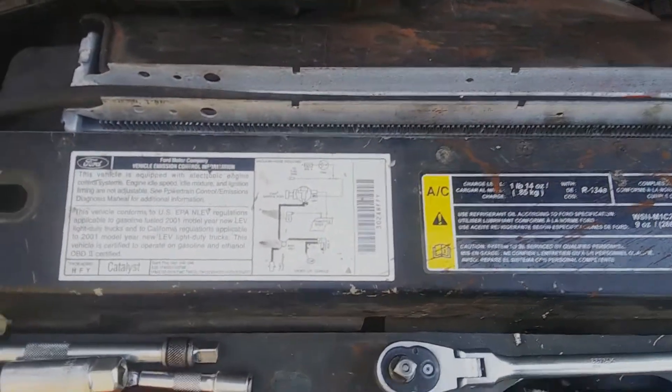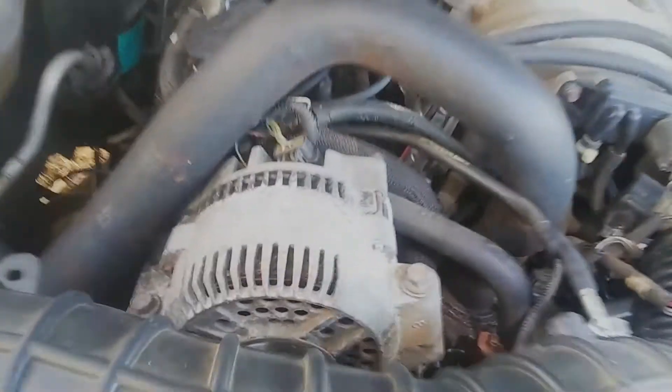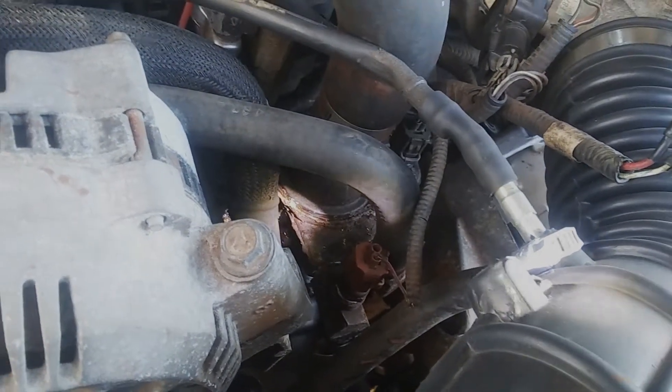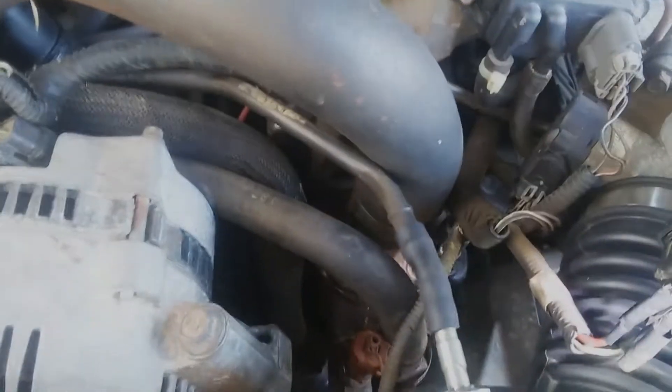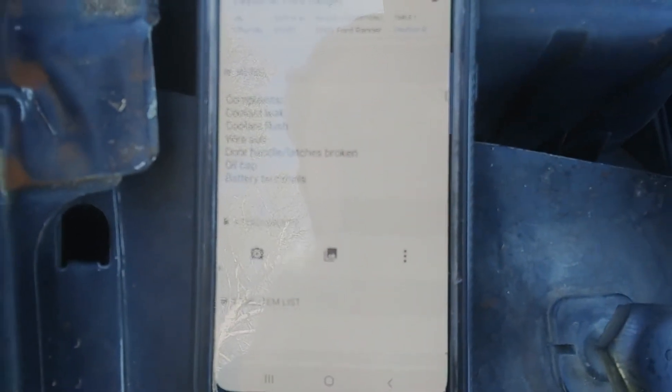Good morning. We've got a 2001 Ford Ranger 3.0 liter V6 and there's a few complaints. We have a coolant leak which we've already tracked down right around the thermostat housing — they were thinking radiator, but it's looking like that's the only one. Also a couple broken door handles. The full list is: coolant leak, coolant flush, wire the sub, door handles, something wrong with the oil cap, and the battery terminals.